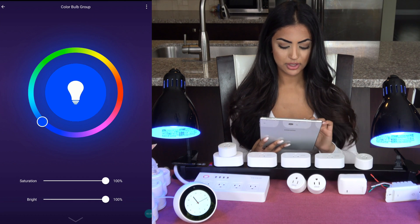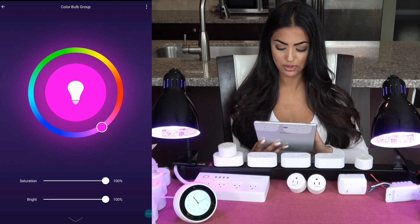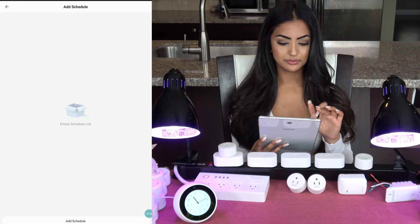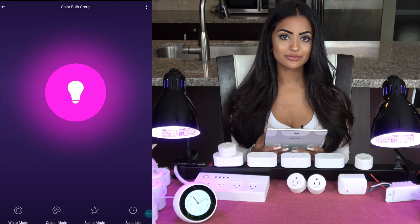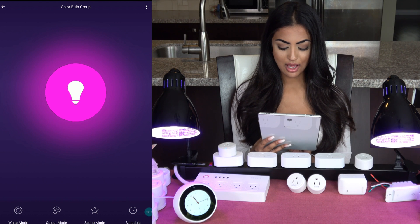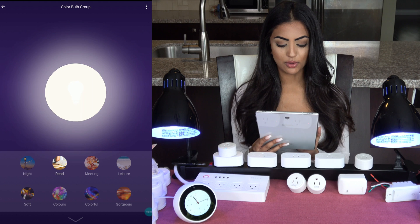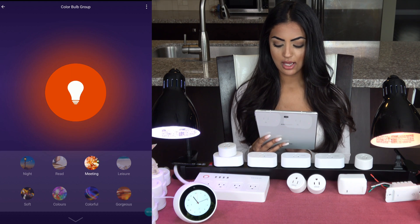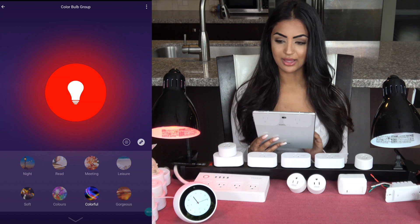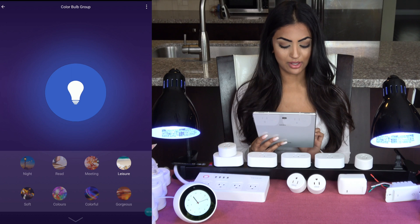Make sure your saturation and brightness are at the highest possible, as that's what usually shows the color best. I can also set a schedule for these. Before leaving the app, here's one more fun thing: if I click on Scene Mode, I can select whatever type of scene and atmosphere I want — like Beach Vibes, which I really like, and Soft, which is very nice as well.